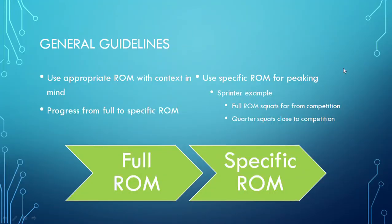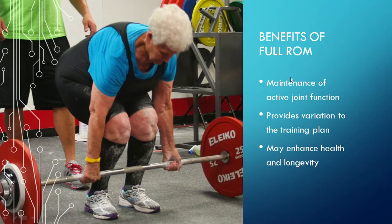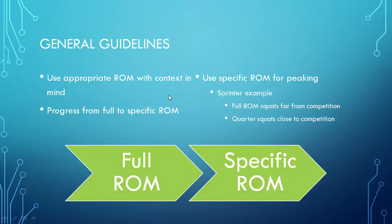For some general guidelines and takeaway points: we need to use the appropriate range of motion with context in mind, as with every other training principle. We should progress from full range of motion to then specific ranges of motion. If we utilize full range of motion at the beginning of training periods, we can get those benefits, and then transition to specific ranges of motion when we're close to peaking in order to have the most transfer to sporting performance. Use specific ranges of motion for peaking.